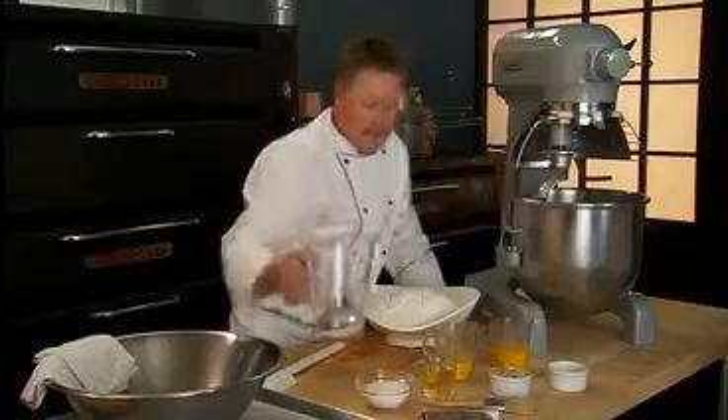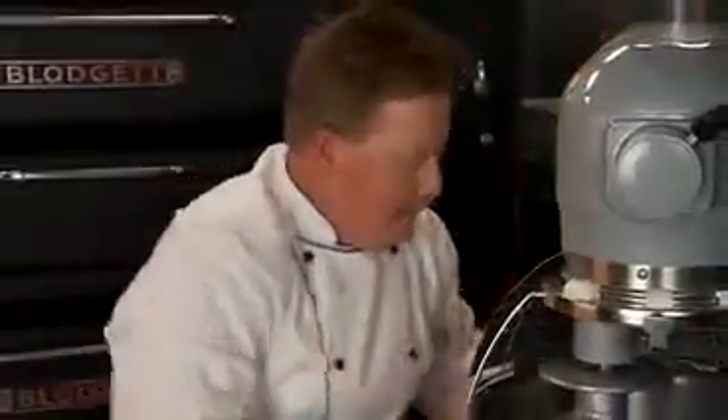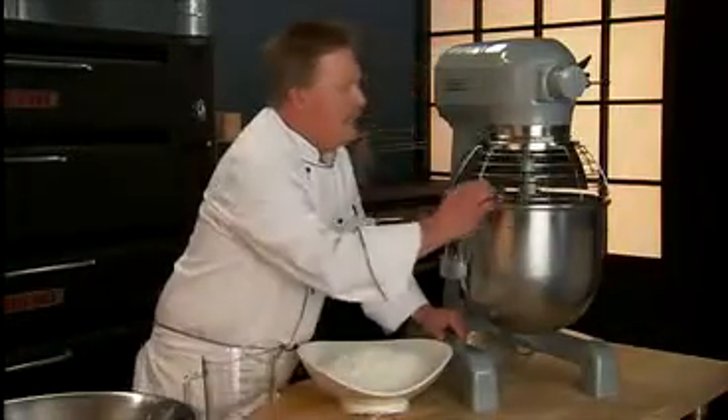We're going to place 75% of the water in the bowl of the mixer fitted with a dough hook. We're going to dissolve the sugar and salt in the water, then add the eggs and mix them until they're blended. Once the water, eggs, and sugar are mixed well, we're going to sprinkle the sifted flour on top of the water and allow it to hydrate for 30 minutes.